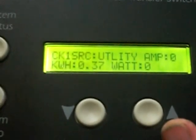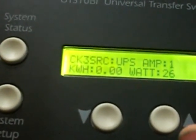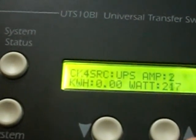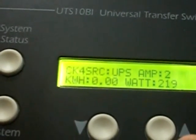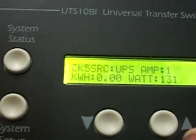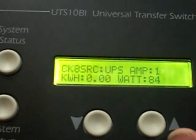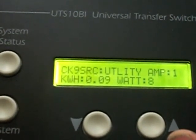I'll click around and see what the circuit status is. Circuit 1 has got 37 watts, circuit 2 has 18 watts, circuit 3 has 25 watts, circuit 4 has 219 watts, circuit 5 has 131 watts, circuit 6 has 93 watts, circuit 7 has 49 watts, circuit 8 has 80 watts, and circuit 9 has 7 or 8 watts.